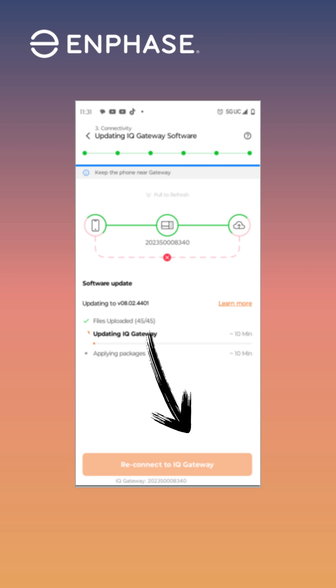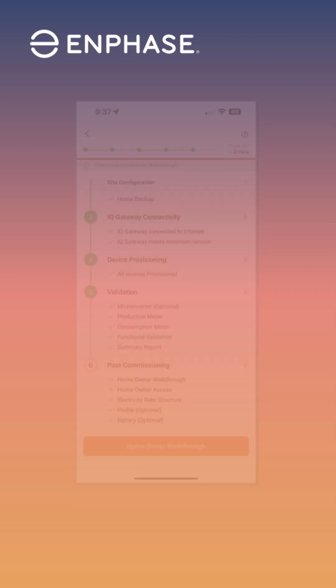If the gateway needs to be updated, you'll see the button to do so. Remember, for the IQ8 to operate with the IQ7, the new software is required. Don't skip this update.